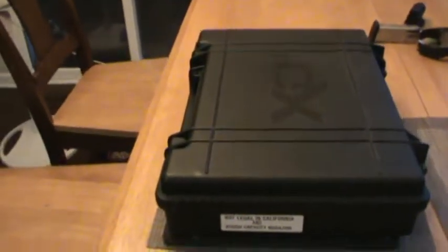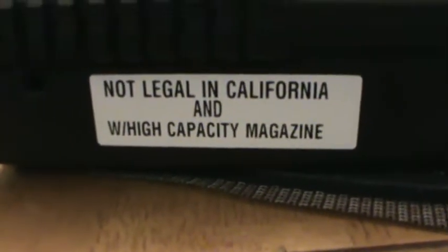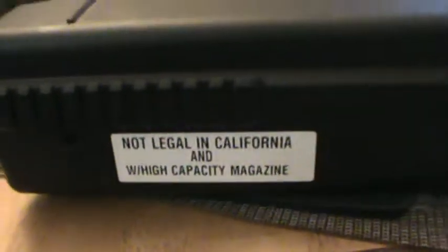Here we go again with another review guys, and we will be reviewing my XDM. Man, what did it suck to live here - that is just garbage, California. Alright guys, let's go ahead and start with the review, and the reason why this thing's not legal in California is because of the mag capacity.